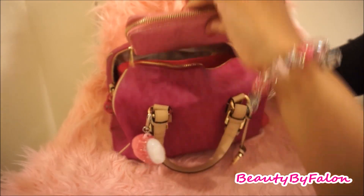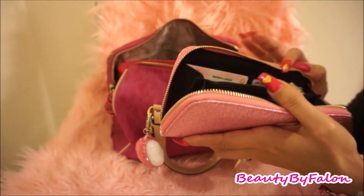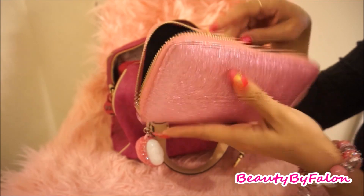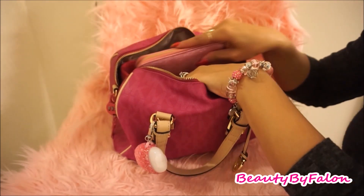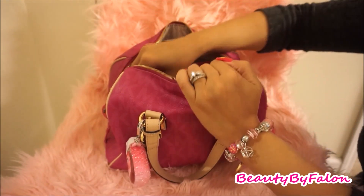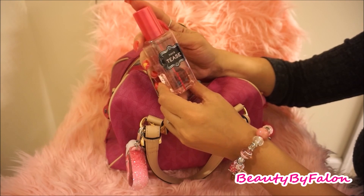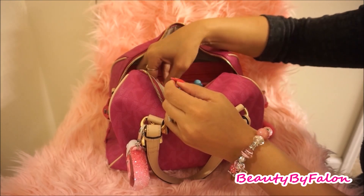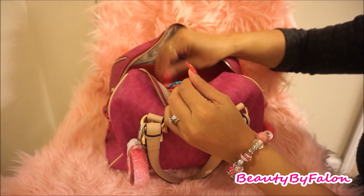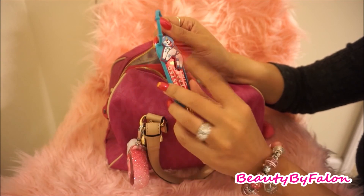Right here is my wallet — I bought this from Forever 21 a while back. It has all my cards, driver's license, and credit cards. It has three compartments in the middle. I also have a Victoria's Secret Tees perfume that smells really good, a Bath & Body Works Rose Quartz Hand Cream, and a Bath & Body Works Twisted Peppermint Lip Gloss with a holder from Dollar Tree.